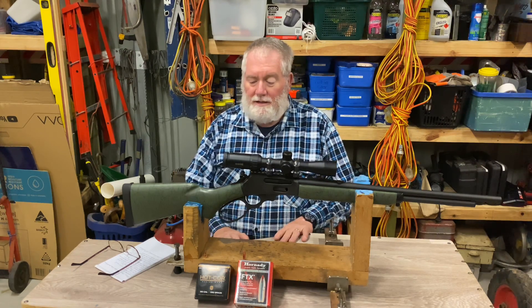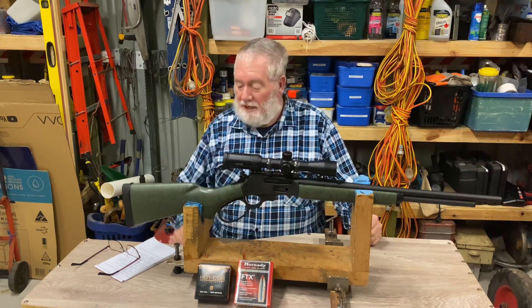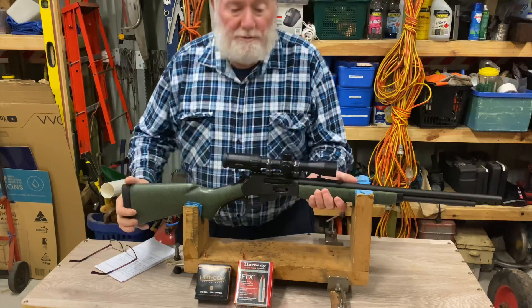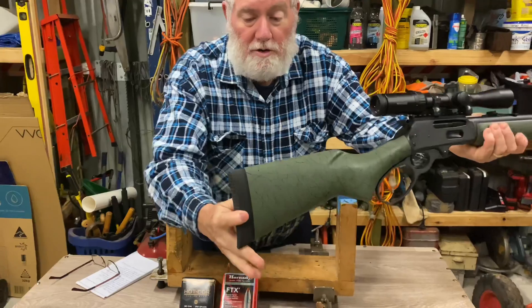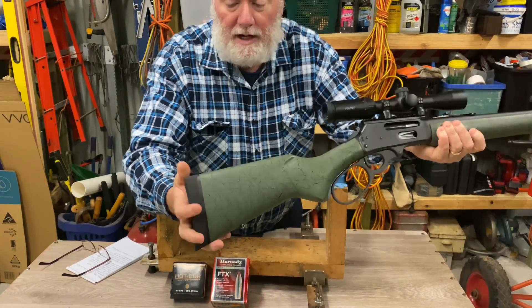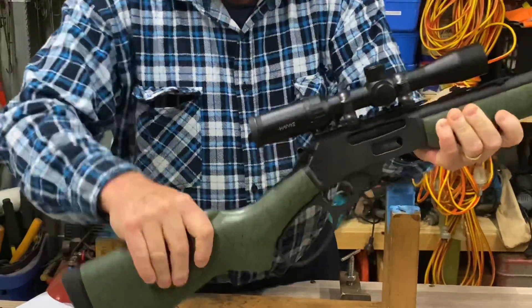Alright, g'day everyone, welcome back. Tonight we're going to have a look at my new 30-30 that I picked up a couple of weeks ago. We'll have a quick look at it before we do all the details on it. We'll go from the back — there's a nice big recoil pad there. This is a Marlin 336, by the way.